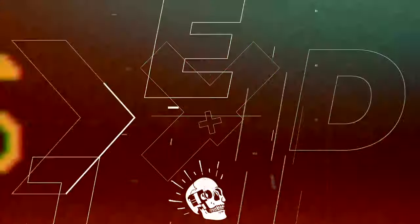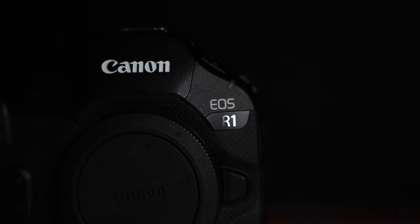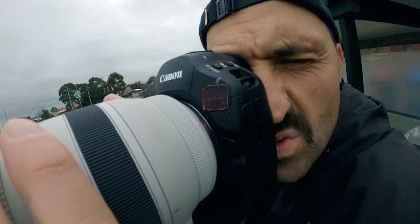It feels like we've been waiting for the R1 for so long, maybe even since the 1DX Mark II. The wait is finally over. The new flagship Canon R1 is finally here and I'm fortunate enough to be one of the first people in the world to give you a real world hands-on and a first look preview of this camera.